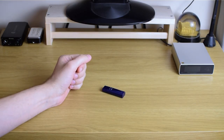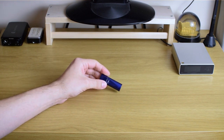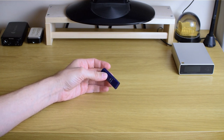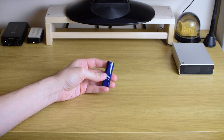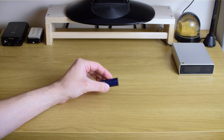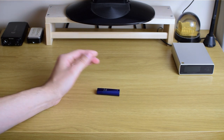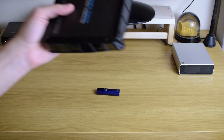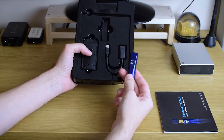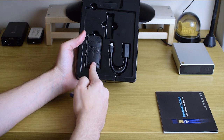Hi guys and welcome to the latest TV review. Here is something that a lot of you asked me to check out — it's the very well-known DragonFly, the latest one, Cobalt, and also the most expensive one. Let me quickly start with what's in the box: when you buy it, it costs 300 bucks.